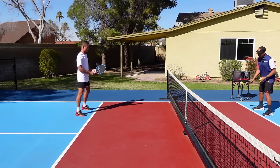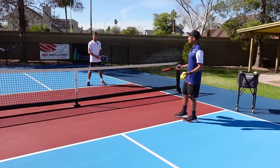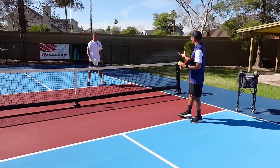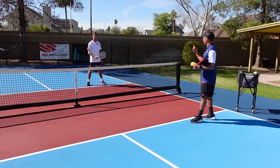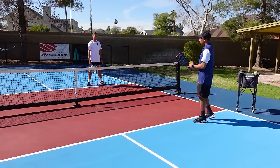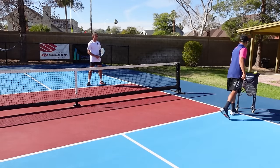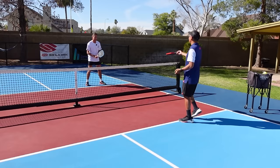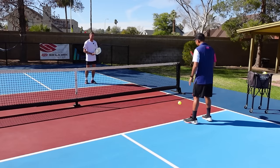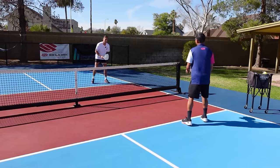To show all the different shots, Zane and I are going to play a couple of points. I'm going to dink everything to his backhand and he's going to utilize all the shots we talked about — the one-handed flick volley, the two-handed counter off the bounce, the two-handed speed-up, and the topspin dink. No Ernies — winner buys Indian food. All right, let's go.